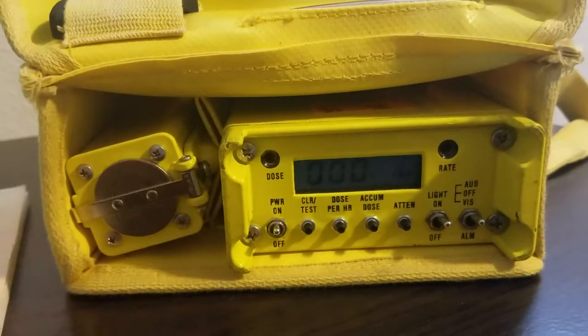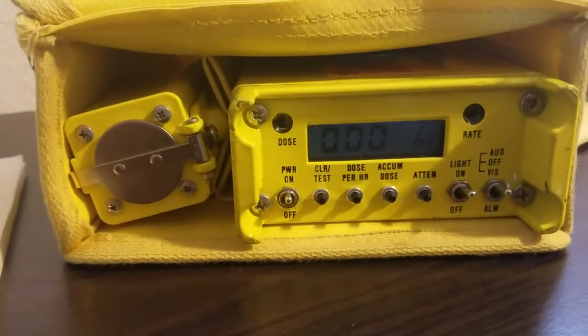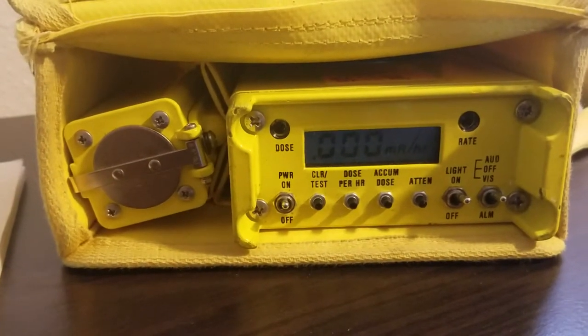The code tells us there are no problems. Now I can hit clear — it's at zero, and it will start picking up readings any minute now.